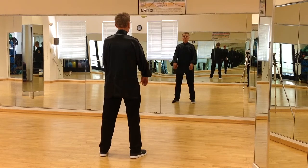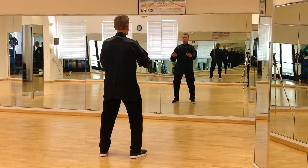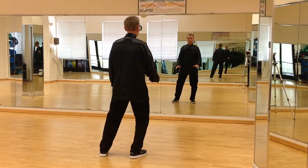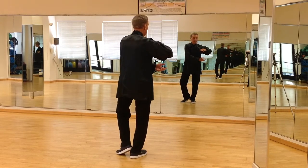Both hands float up slowly to shoulder height, the knees bend, pulling the arms down. Once they get to the waist area, shift to the right leg, turn your waist to the right, form a small ball, left foot comes into a tee.